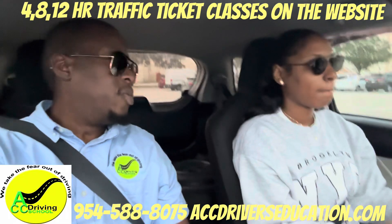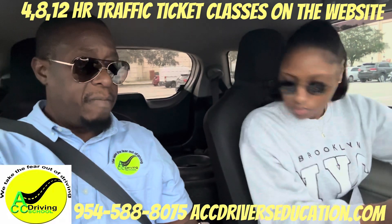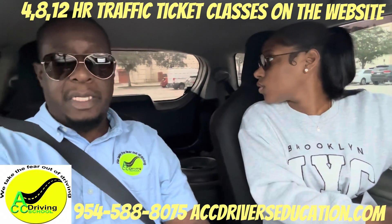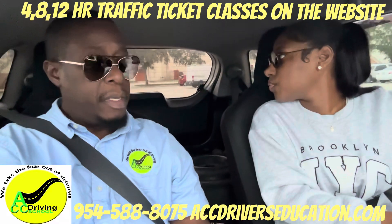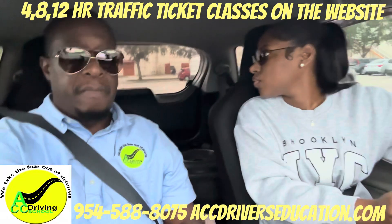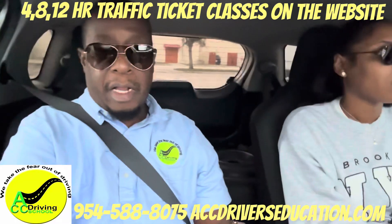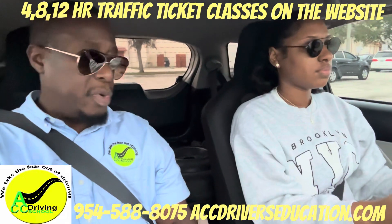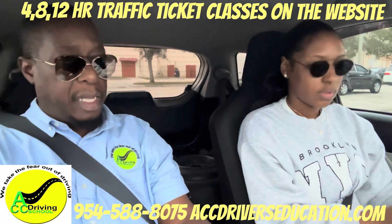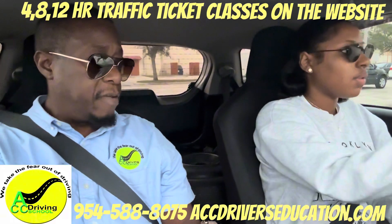Look behind and reverse straight back. This car has a reverse camera but you're not supposed to use the camera — you have to look behind. You're also not allowed to use the mirrors when backing up during the driving test. Go ahead and do your three-point turn, signal left.